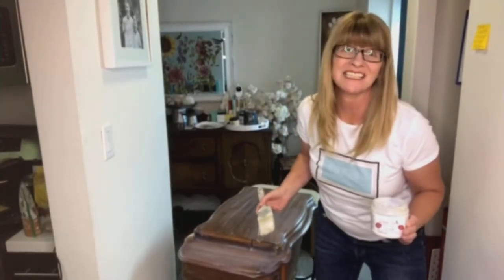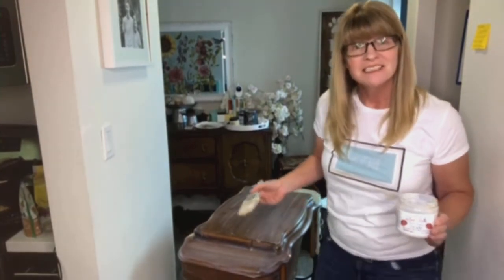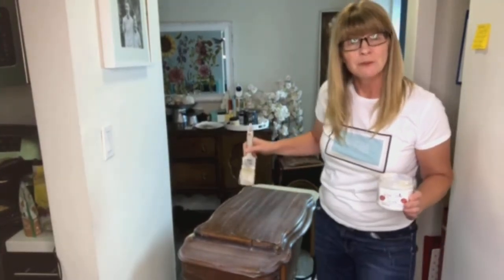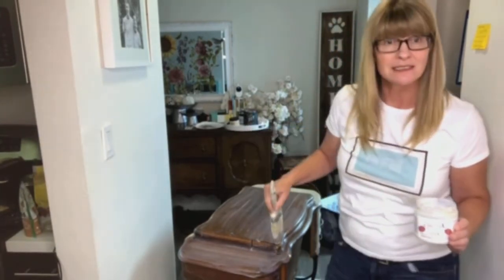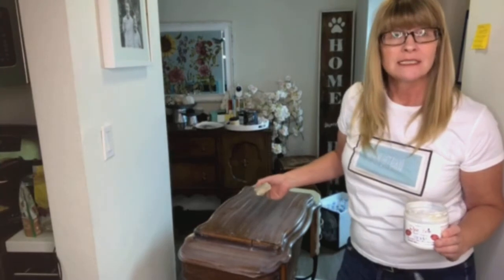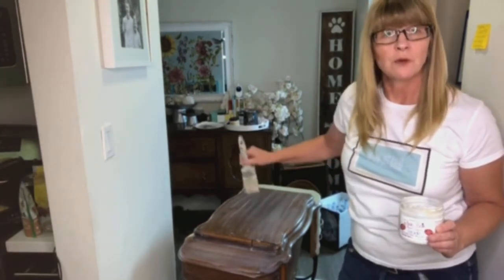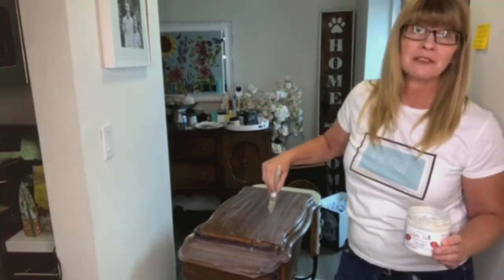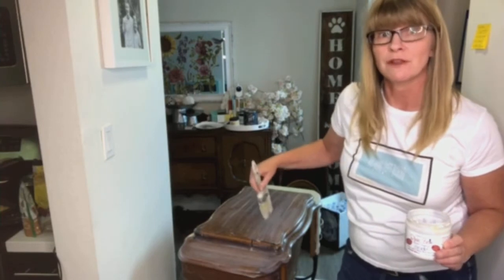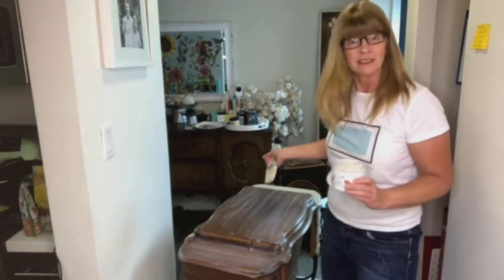Hey there, sweet friends. It's Cynthia Nessel from Create with Cynthia, and welcome to my YouTube channel. Today I'm working on a new project that is a sewing cabinet turned desk. My boys needed a desk for our new home, so the sewing cabinet was something I had planned to do months prior but got busy with other things and never was able to work on it. So here I am finally working on it.